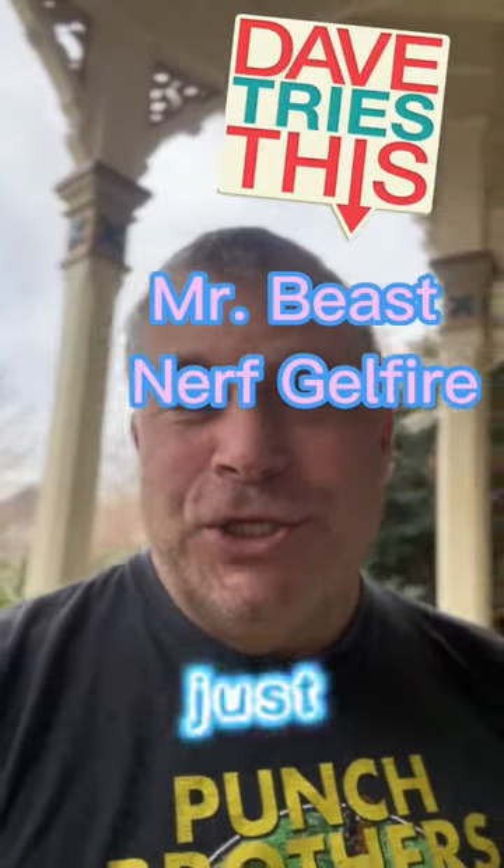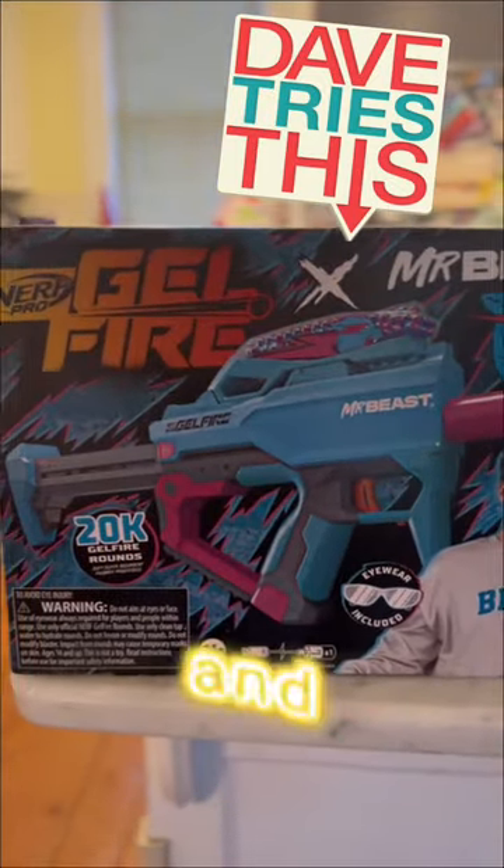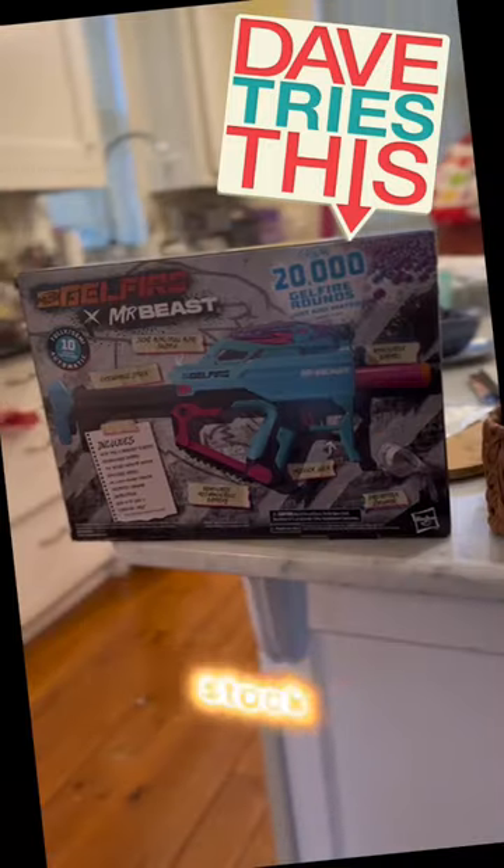The Mr. Beast Nerf Gel Fire Blaster has just arrived, let's give it a try. It comes with 20,000 gel fire rounds, removable barrel, trigger lock, full auto and semi-auto switch, expandable stock.